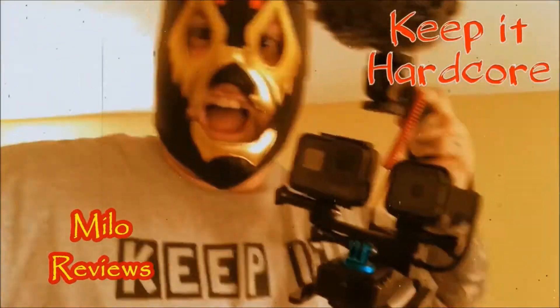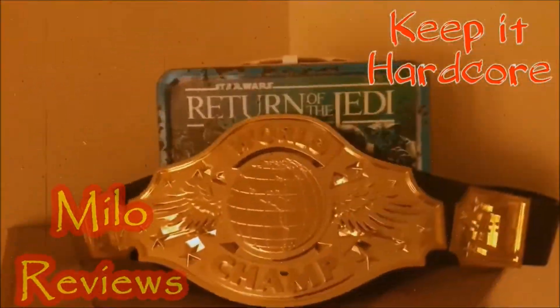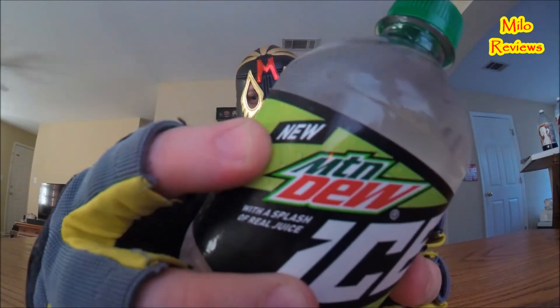Keep it hardcore! Oh yeah, it's review time baby! What do we got today? We got something new! We got a new — cause it says new right there.